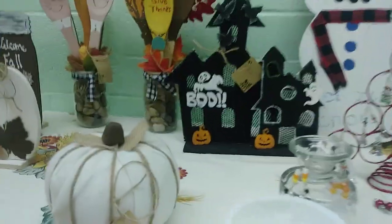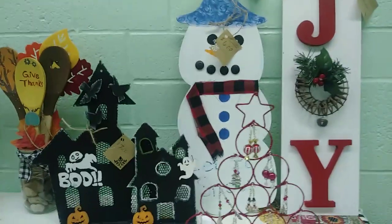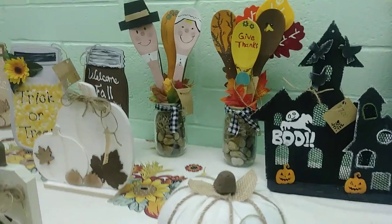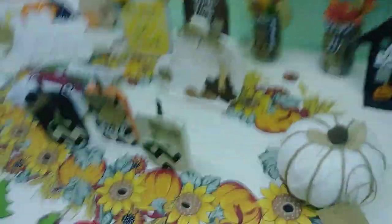We have the Boo House that I made all from Dollar Tree — mostly Dollar Tree. The spoons are Dollar Tree, the jars are from Mama. And an orange pumpkin that is no longer orange but is white sweater, which I like a lot.